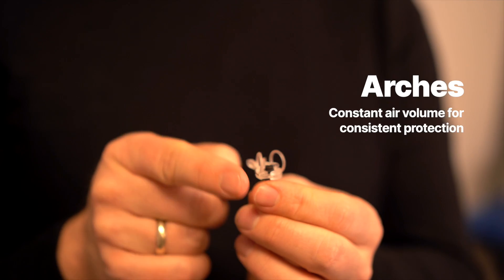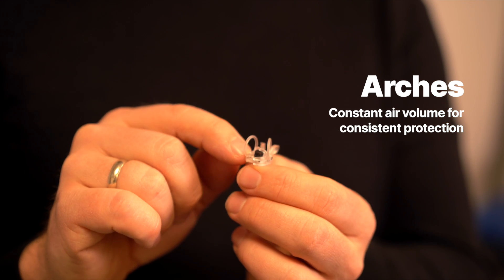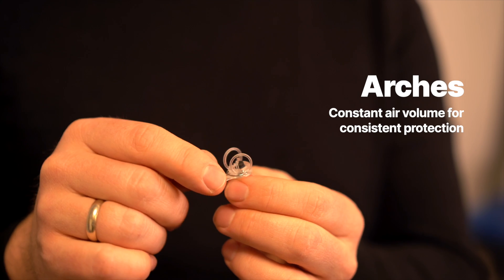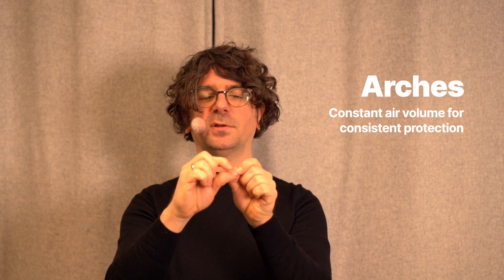Therefore, our Air One sounds almost neutral compared to a bare microphone. One more thing we added to ensure consistent wind protection is the arches. They ensure that the fur is always spaced out — so no matter what you do, if you carry it around and it gets a little squeezed, the arches make sure the fur stays spaced out, and you always have a precise and consistent air volume around the microphone.